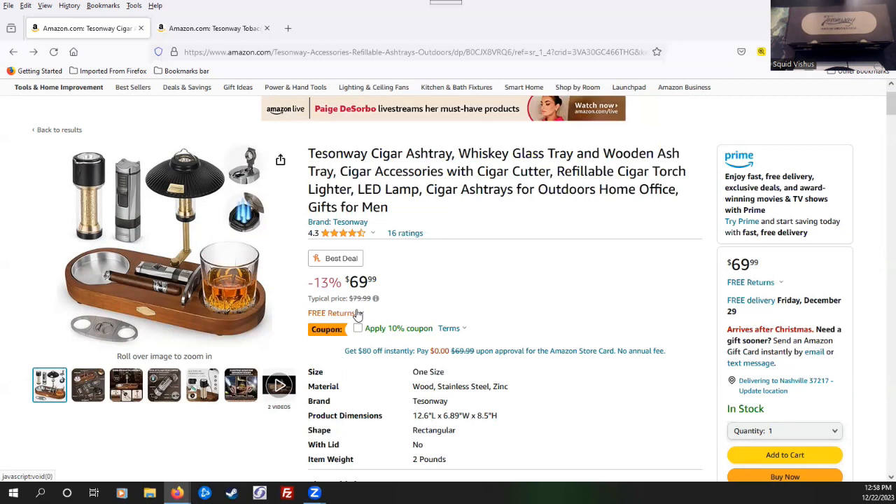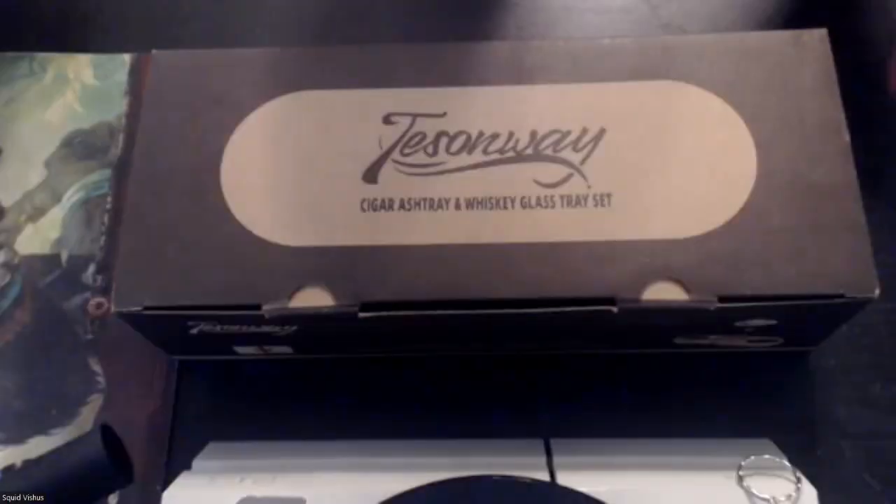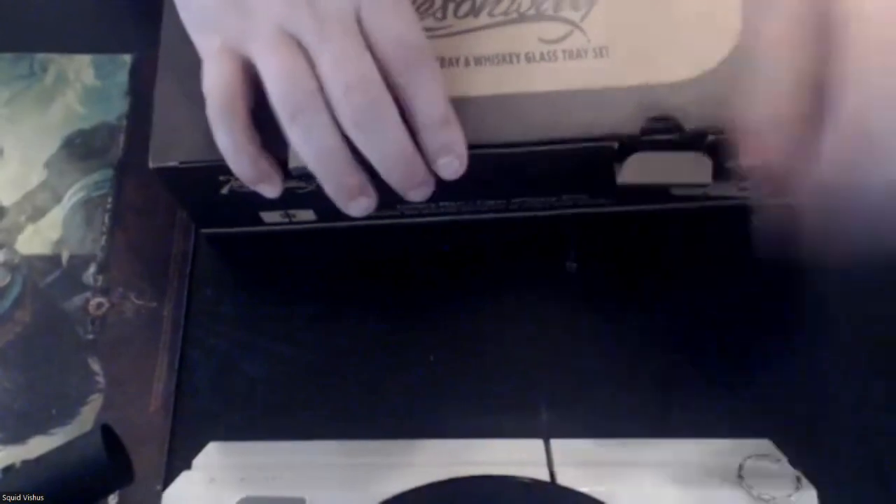This is 69.99 — about 70 bucks — as of December 2023. When I first added this it was around $80, so it's come down a little bit. I thought, you know what, I gotta try this out. So that's what we have here — this cigar ashtray set — and I'm going to go ahead and unbox this for you and we're going to see what we have inside.